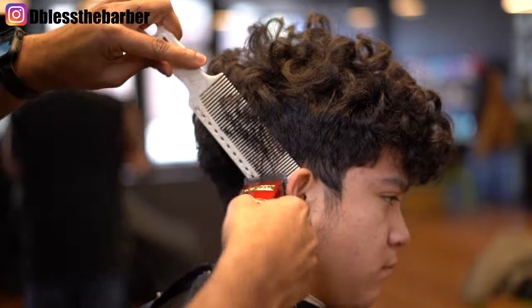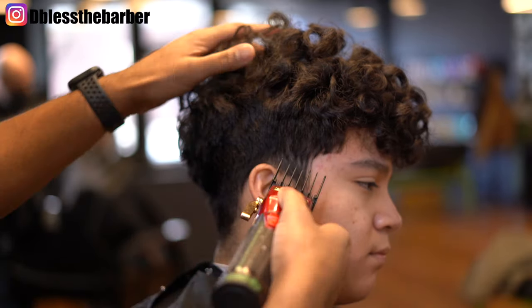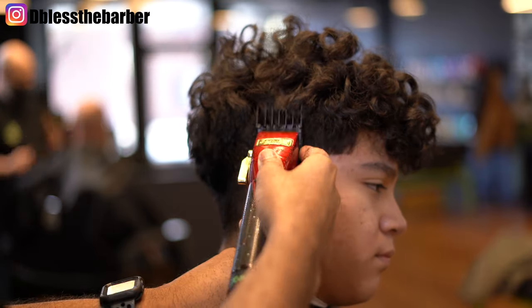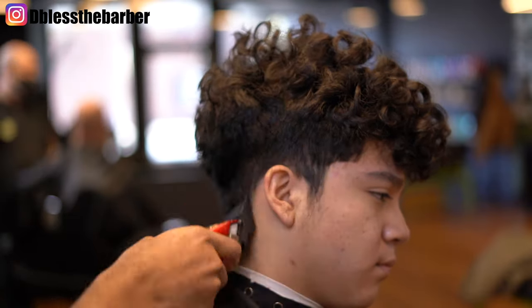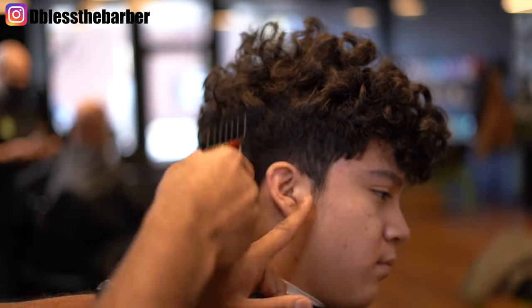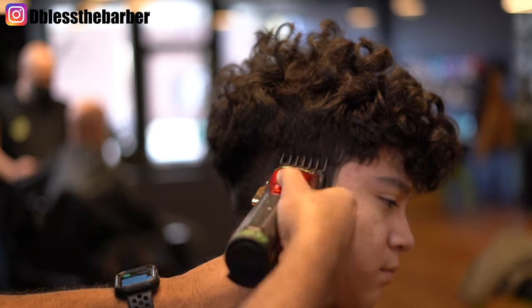I go in with my clip over comb to kind of create that shape, then I go in and eliminate the bulk. I'll take that number three guard and kind of go up and freehand it — makes it super easy. I like to fade down and fade up, especially in this kind of situation, to help me control the fade a little bit better.